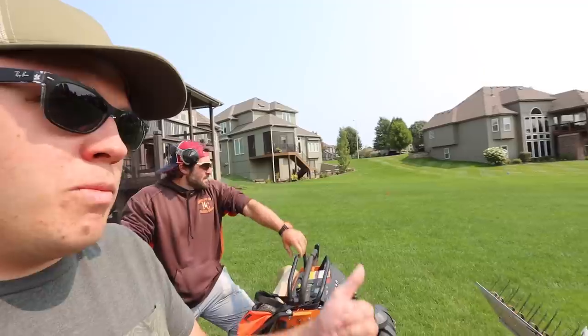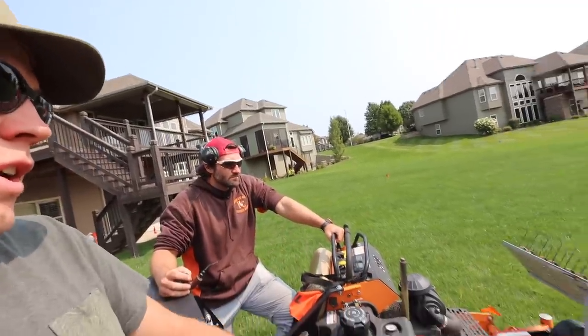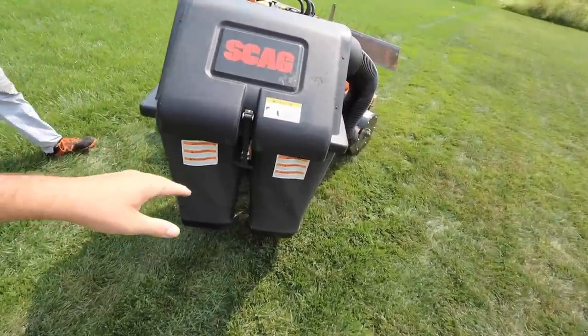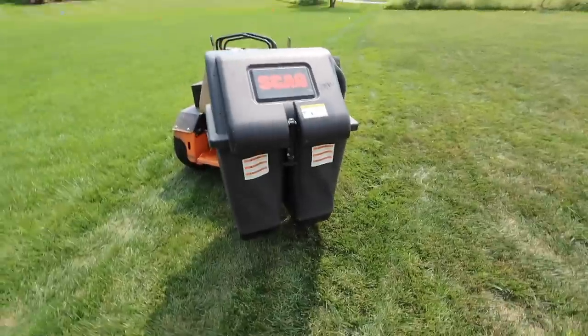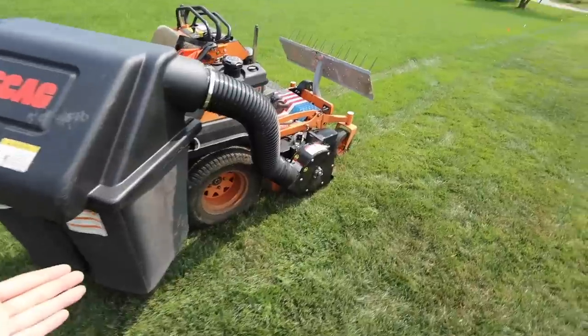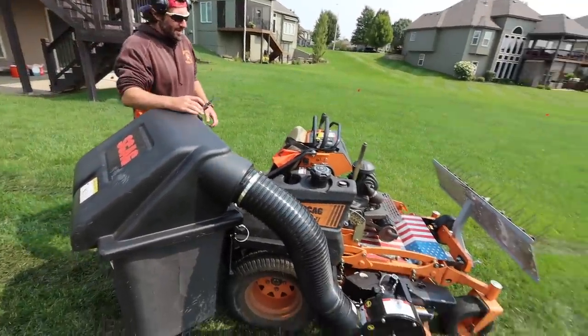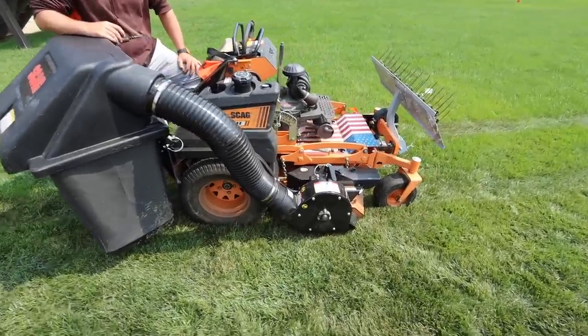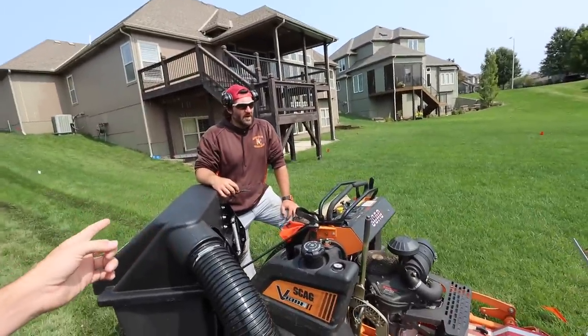So basically you mowed the yard, we're going to dethatch it, you're going to suck it up. You just got this brand new Skag bagging system for the V-Rides. I know you had a little bit of issues with install, but once it got installed you're liking it, right? Yeah, it's awesome. I used it last year on leaves and it was incredible, so hoping it goes really good today. This will be a great test for not only the dethatcher but the bagger as well. Are you going to aerate and seed after that? We'll be aerating and seeding after this, yeah.